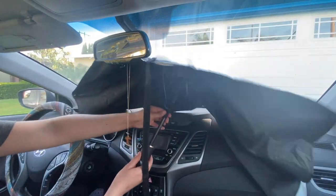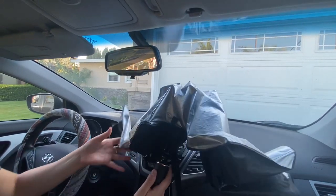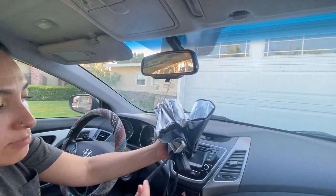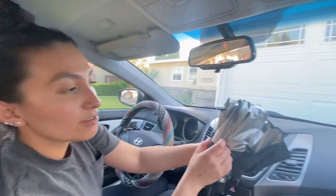You press that button and bring it all the way down until it gets back to its base. It also comes with a little velcro strap so you can tie it up whenever you're done.